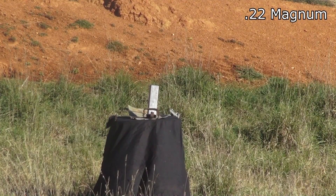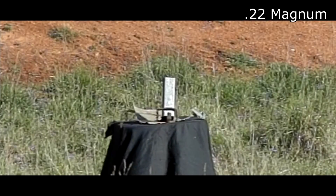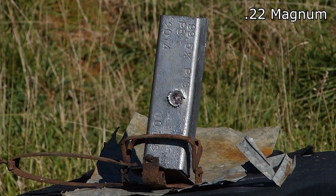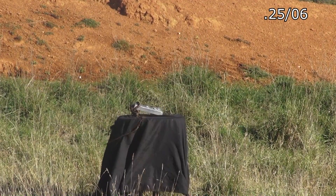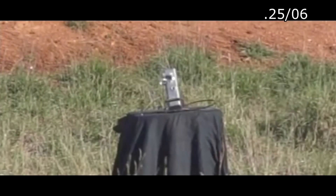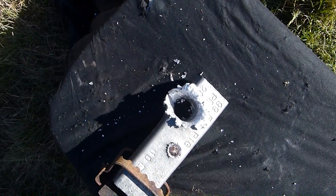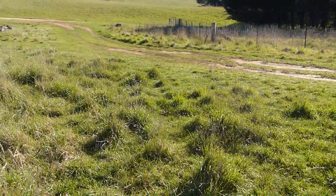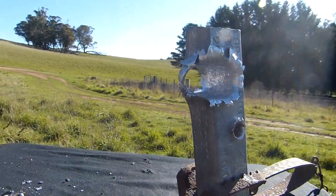Now moving on to ten pounds of lead with the .22 Magnum and the .25-06. The .22 Magnum result is almost a work of art — with the bullet being caught and the copper jacket peeling back inside the hole. With the .25-06 blowing a bloody great big hole.